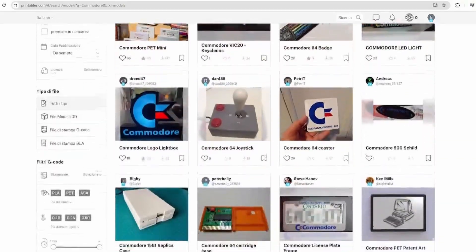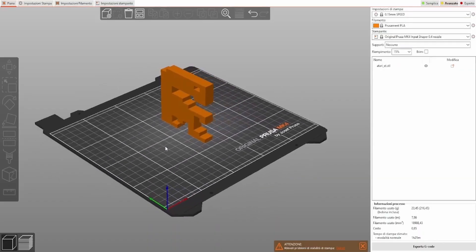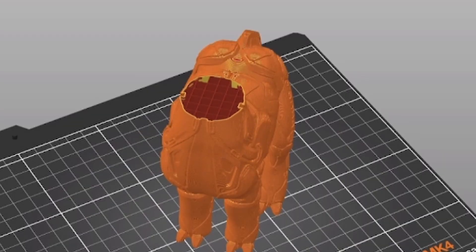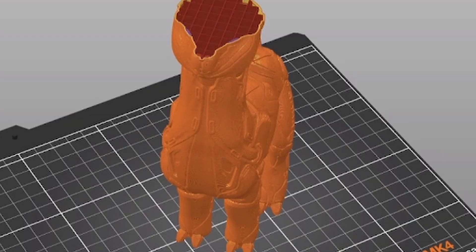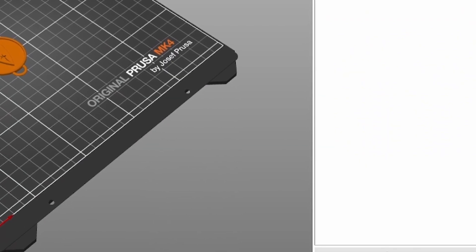I already have the key files as I found them on Printables and other online libraries, so now I just need to open them in PrusaSlicer, the software to convert the file into gcode. Most online libraries have files in STL format, and the 3D printer doesn't understand the 3D model directly — it needs to be converted into a series of instructions covering temperature, axis movement, and other factors. The resulting file is called gcode.